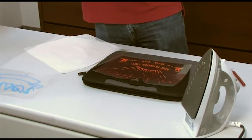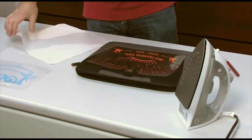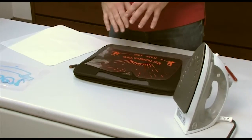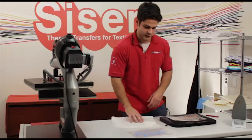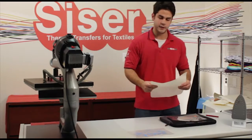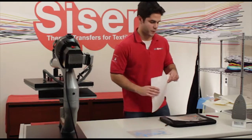You want to maybe use a heat transfer pillow in case you have any obstructions in the way. Since we're only using the home iron, we don't necessarily have to work around it — we worked our logo around our obstruction. So we're going to take our cover sheet, and if you don't have the Cesar cover sheet, you can use parchment paper or whatever you want.